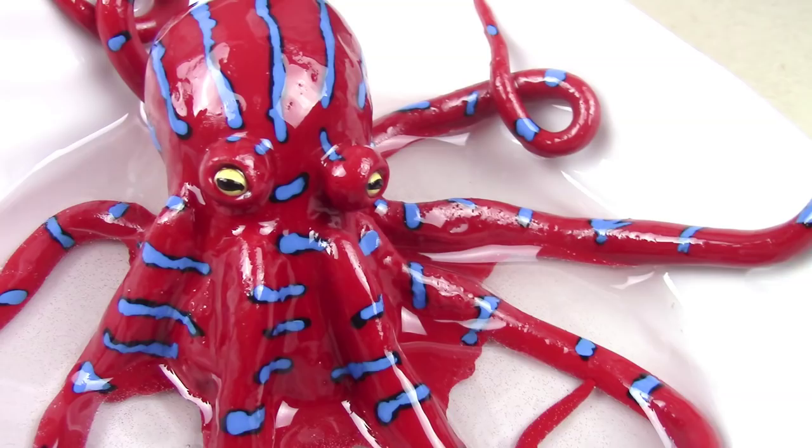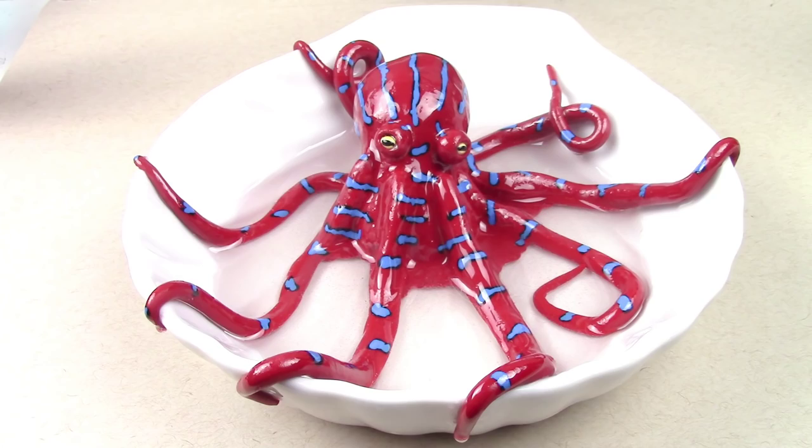She makes octopi in bowls, and so when I approached her and asked if I could recreate the project idea — but not the same octopus — she was totally in for it. So if you don't want to make your own octopus in a bowl, why not head over to her Instagram and her store, which I'll leave links for in the description box below and commission her.